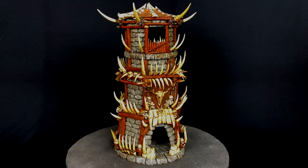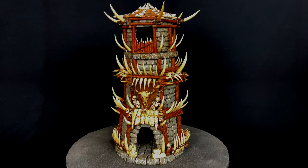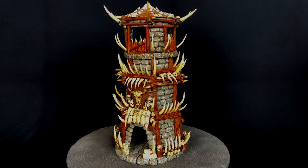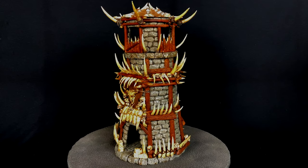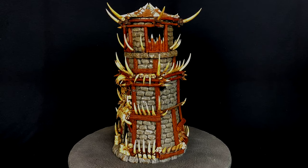Thanks for watching everybody. I hope you enjoyed this epic build of my Orc Tribal Tower — it was definitely a challenge. Send me your comments, let me know what you think, and we will be back next week with another build or challenge. Bye now.